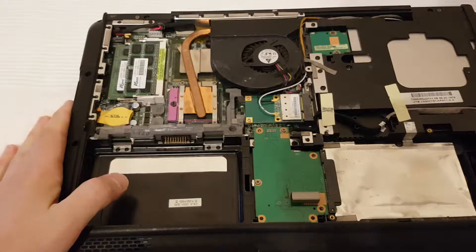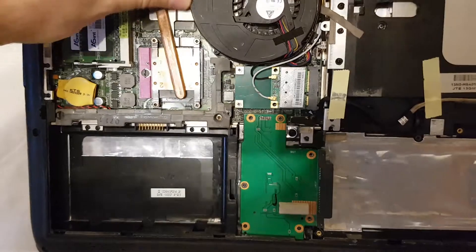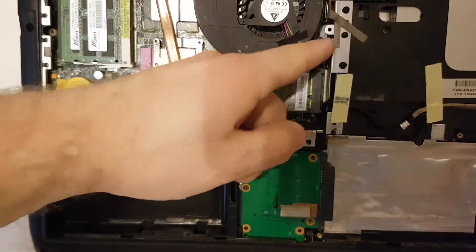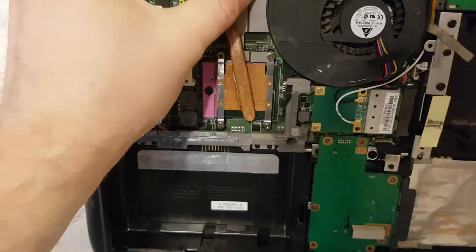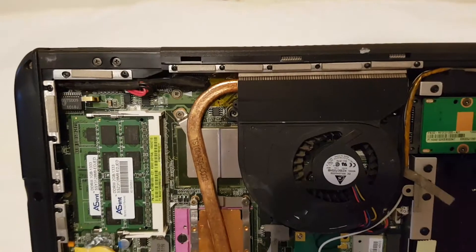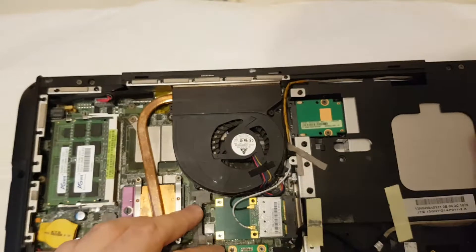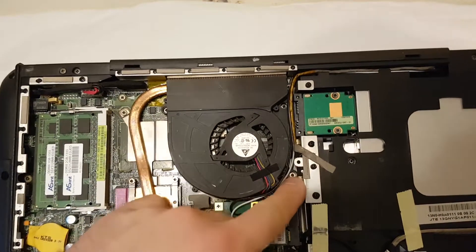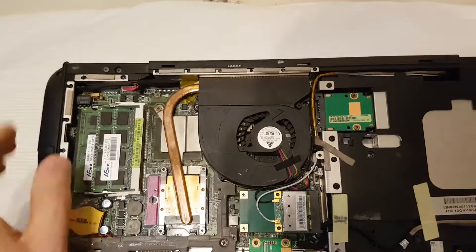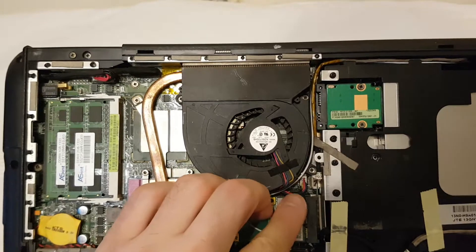If you want to clean your fan or CPU cooler, you'll have to remove the screws — here and here. And don't forget to remove the wire of the fan.